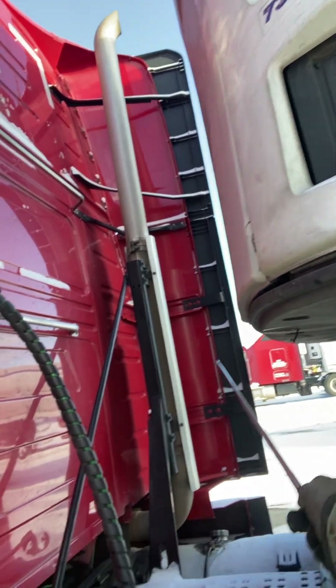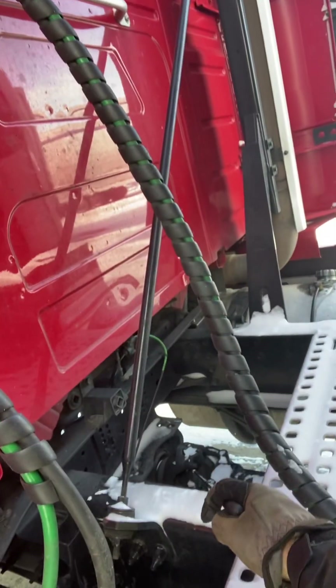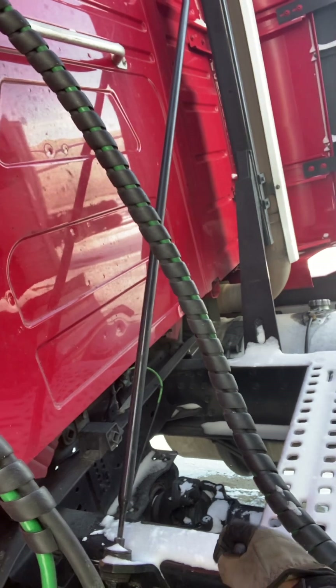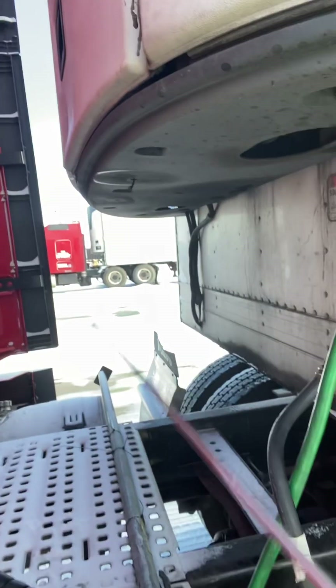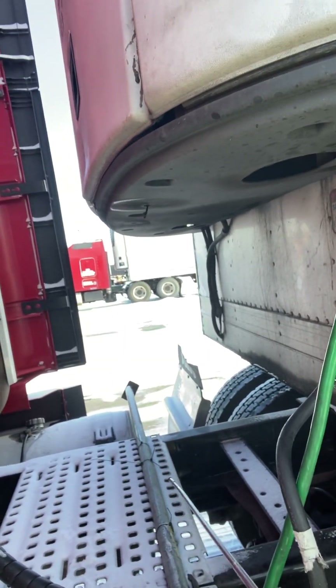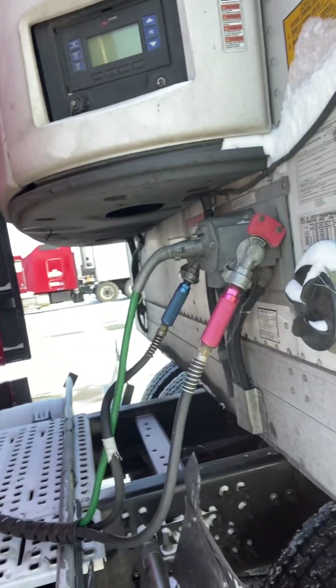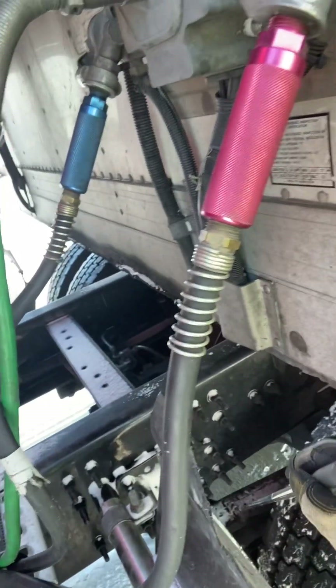I'm going to check my exhaust to make sure there are no damages, no signs of damage such as carbon soot or rust. I'm going to check my driveshaft to make sure that couplings are not broken, in good condition, there are no foreign objects, and it's not cracked, bent, or broken. I'm going to check the tractor frame — both longitudinal and cross members — to make sure there are no broken welds, and it's not cracked, bent, or broken.